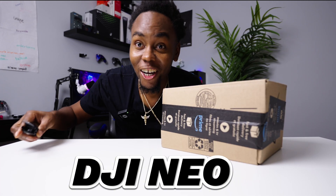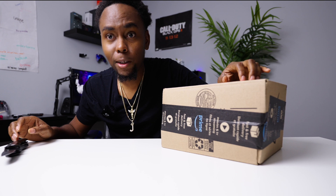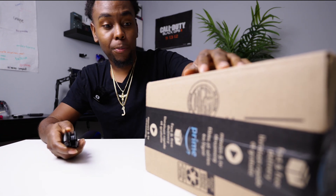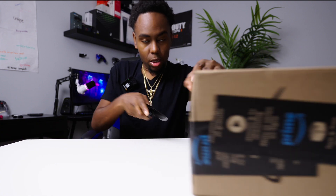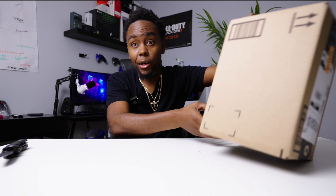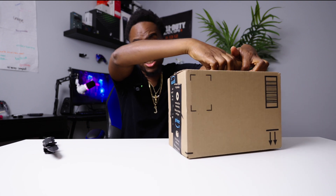Welcome to the studio — we got something really exciting. From DJI, our future partners, this is the DJI Neo. This is my first drone ever, the first drone I've ever used, and I'm hoping it's really going to blow my mind and wow me.